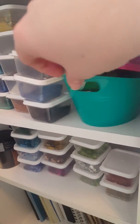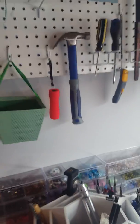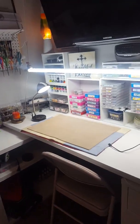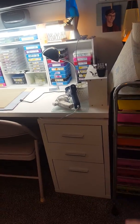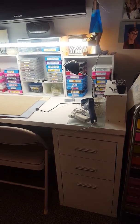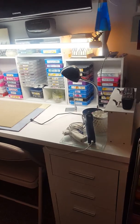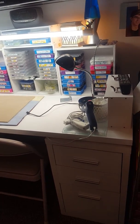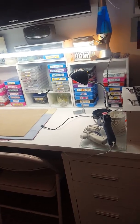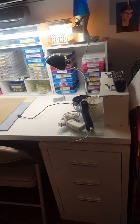All of the storage stuff is from the Dollar Tree except for the wooden stuff, which is from Michael's — and again I used 50% off coupons and just bought it over time. I've got some drawers there with pens, but I'm not going to open them because when we put the desk together we put the screws in wrong and they're hard to open. But they do have stuff in them.